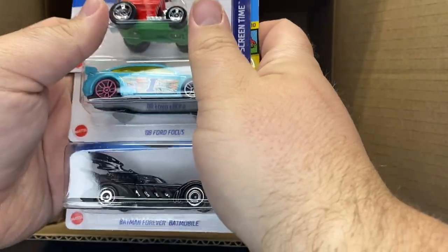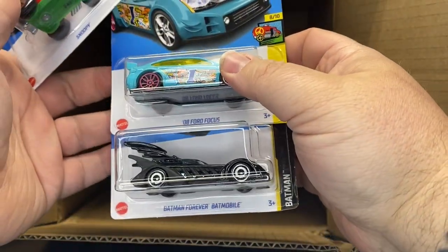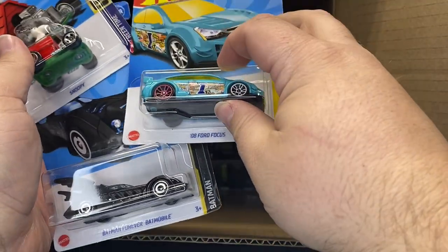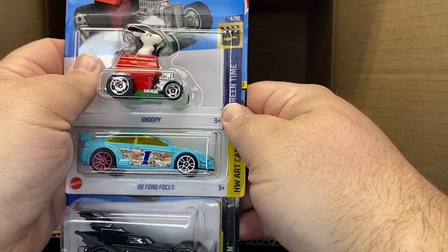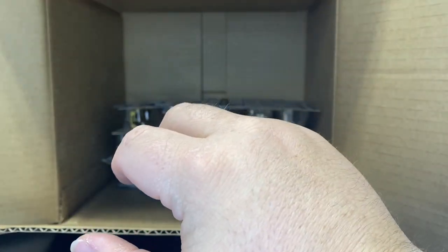I'm Batman. Another Batman Batmobile — that one's new. Ford Focus, new to the case. And a Snoopy. I think the only thing they do different on those cars are like different wheels.